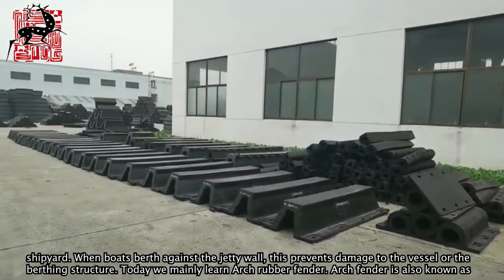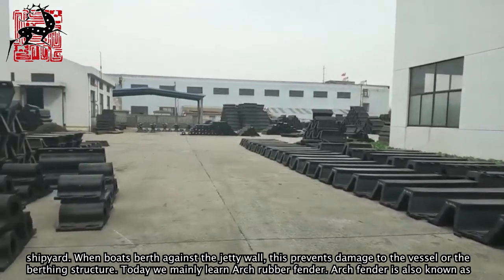When boats berth against the jetty wall, this prevents damage to the vessel or the berthing structure.